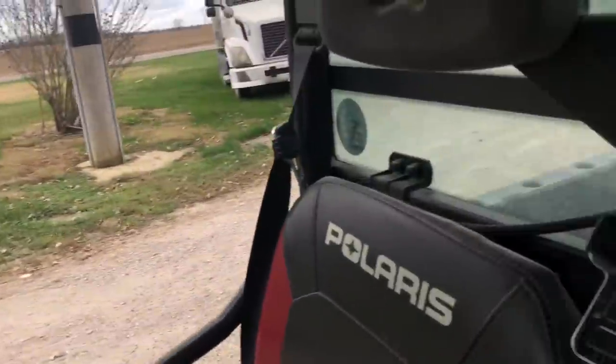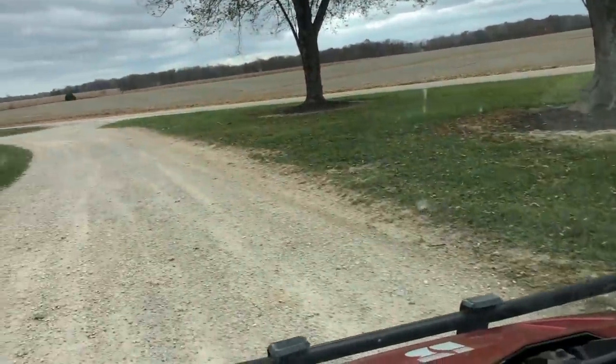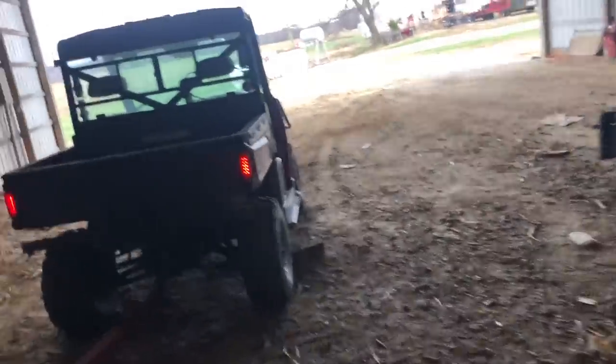On today's episode of things you shouldn't do with your Polaris Ranger: pulling a 30-foot head cart. I'd say that's about as close as we're going to get. It's just so much easier to back this thing in here because it turns so much tighter than the pickup and you can see everything.